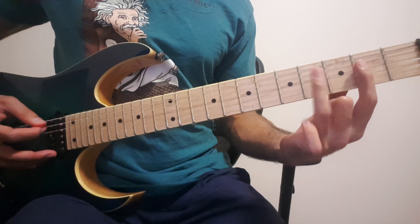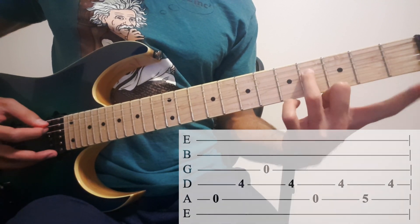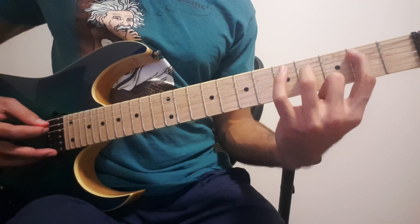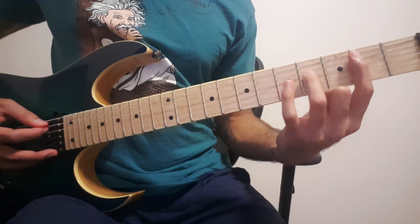So that was the 4th bar. First — remove your index finger. Bring your index finger back. Then you do this.